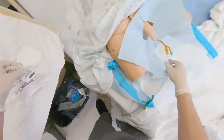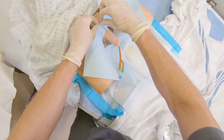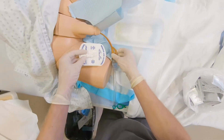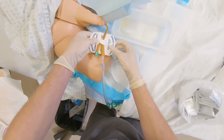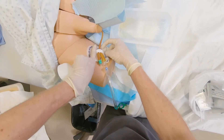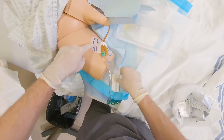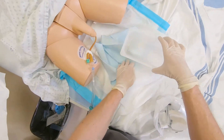Prepare skin using skin wipes from securement package. Remove fenestrated drape by ripping one side. Place catheter into securement device and apply securement device to where area has been prepped. Ensure there is slack in the catheter tubing to form an S shape. Remove used supplies and perform peri care.